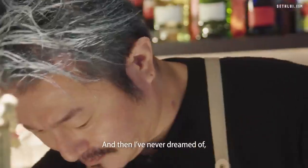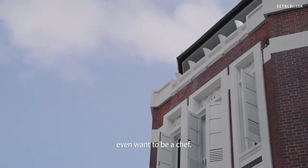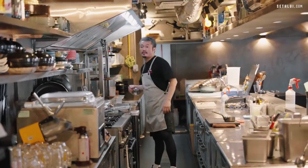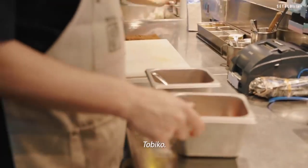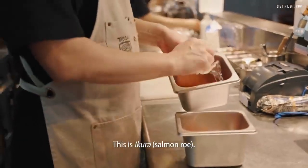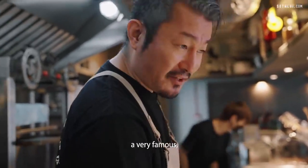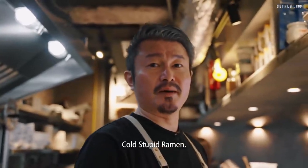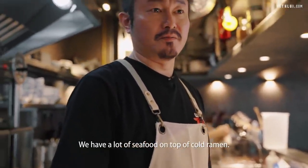I never dreamed or even thought that I wanted to be a chef. Good morning. This is Tobiko, this is Ikura — Salmon Roe. This is for our very famous signature dish called Cold Soupey Ramen. We have a lot of seafood on top of the cold ramen.